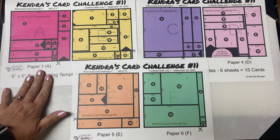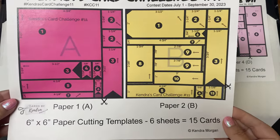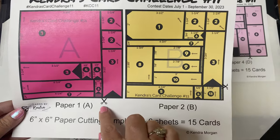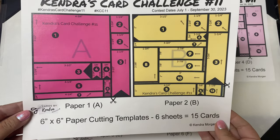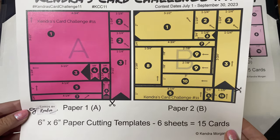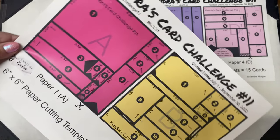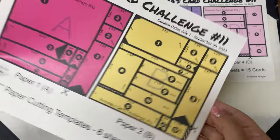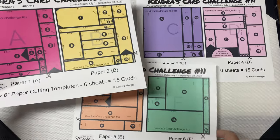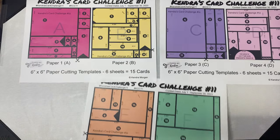The first page of the printable shows the cutting guides for the first two sheets of patterned paper — the pink and yellow are labeled as paper A and B. All of the measurements are listed for each piece and there are scissors on each cutting guide to show which part of the paper needs to be cut first. There are circle numbers on each piece indicating which card sketch it goes with, and the dark gray and diagonal stripe pieces are scraps. There are also arrows on each piece to show the direction of how it will be placed on each of the card sketches.